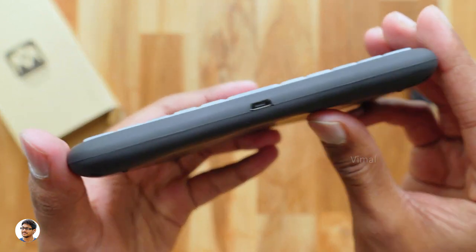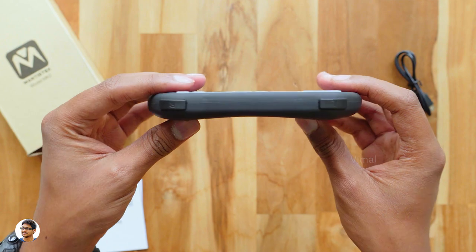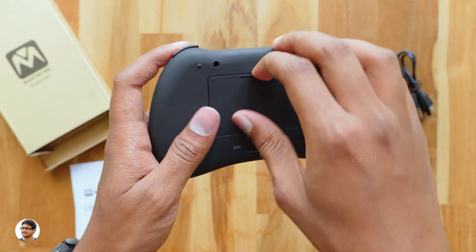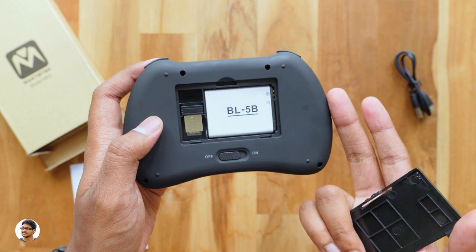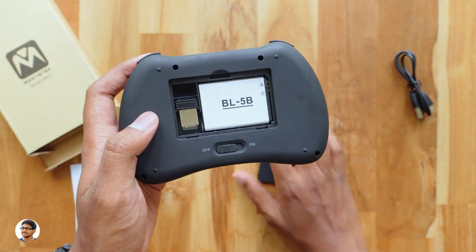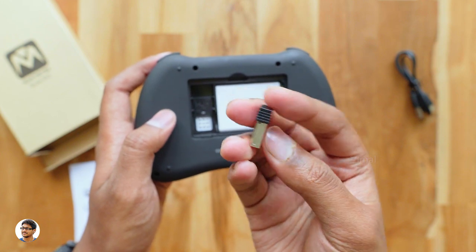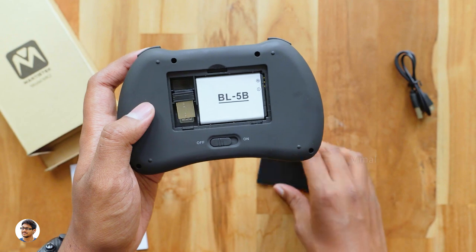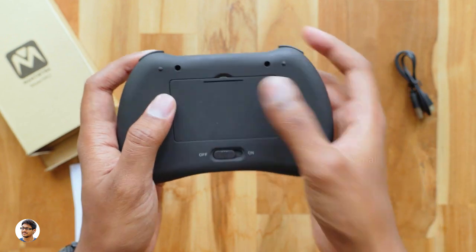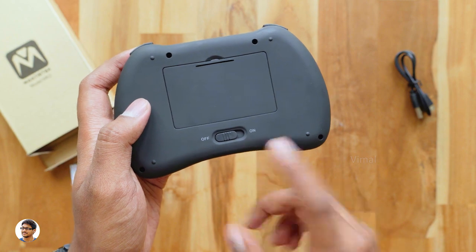At the bottom you've got a micro USB port for charging this mini keyboard. Opening the battery compartment, this mini keyboard has a built-in rechargeable 300 mAh lithium-ion battery, and beside that there's a 2.4G USB dongle that you need to plug into the device you want to use this keyboard with. It's compatible with a lot of devices like smart TVs, TV boxes, computers, tablets, and even smartphones using OTG adapters.